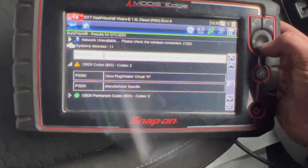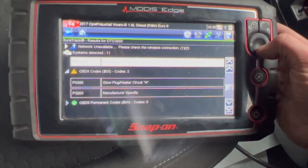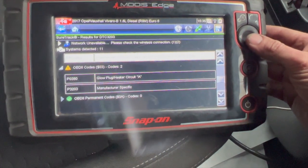I'm just going to run you through where the sensor is located, how to replace it, and I'll put links to some part numbers in the description as well.